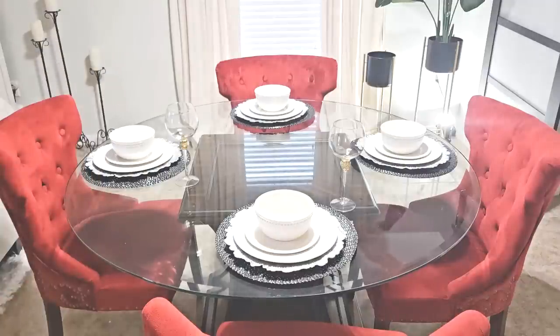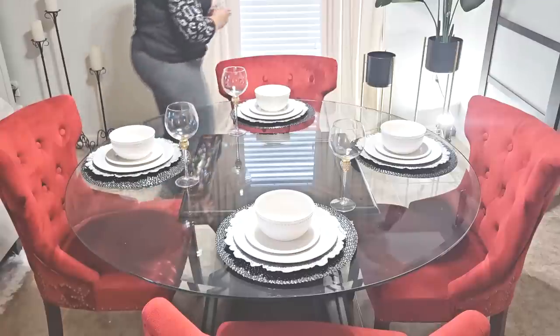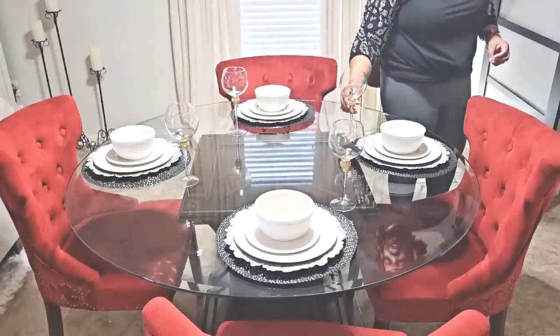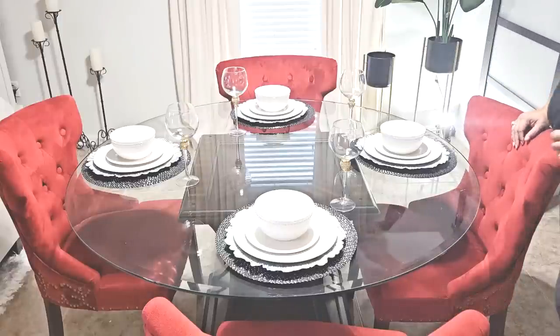Now I'm going to add a touch of bling to the table with these wine goblets from Home Goods. I'm going to add a few more pieces and then I will bring you back for the reveal. Stay tuned.